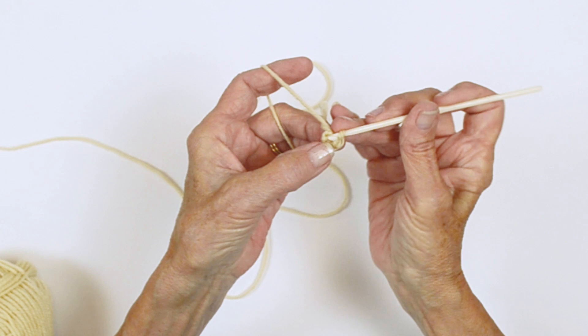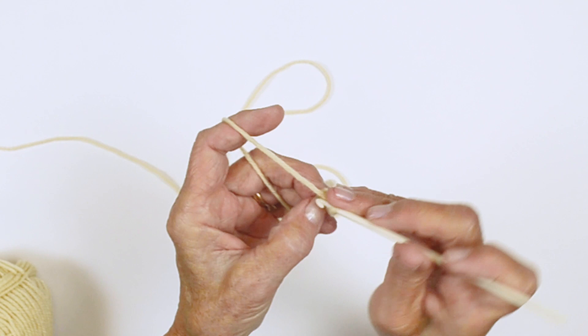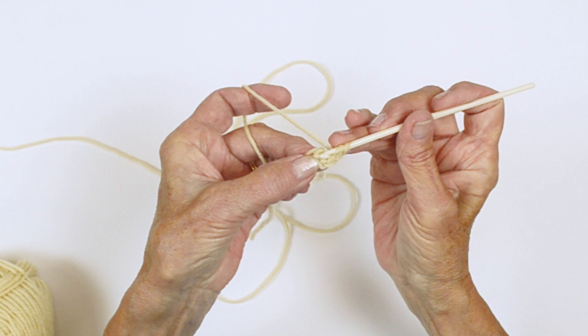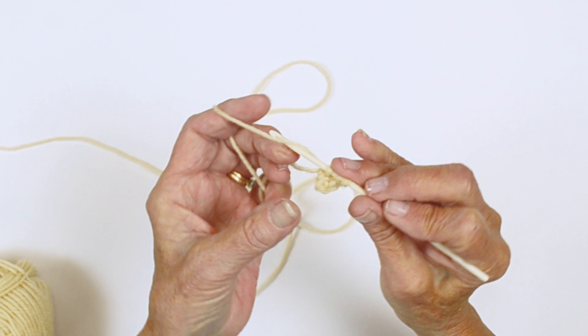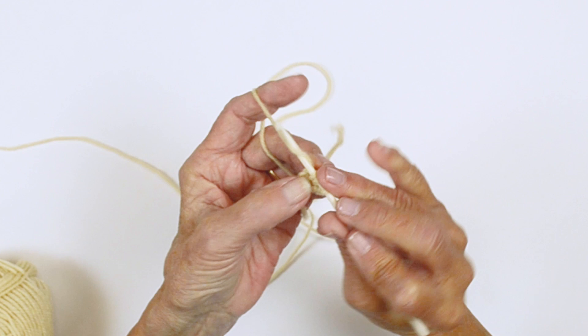So we're going to chain one and we're going to work half double crochets into that opening. We're going to do eight. A half double crochet is yarn around your hook, pull up a loop — you have three loops — and through all three of them. We have eight.